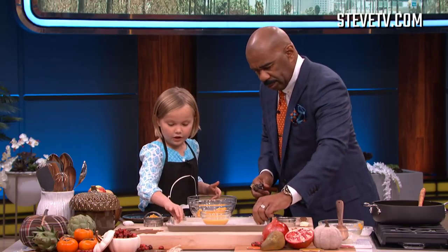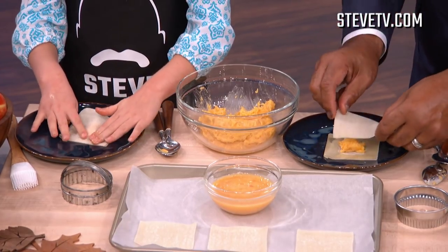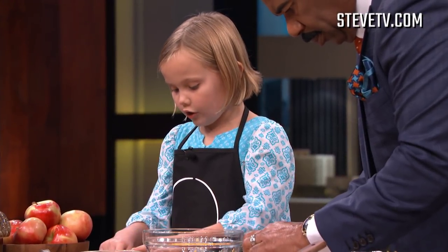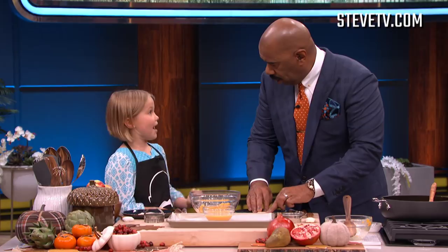After we're done painting, we're gonna take our other piece and press it on. And after we've got it sealed, we're gonna push all of our air out of the ravioli. Because if there's air in the ravioli — bye-bye ravioli. It explodes.